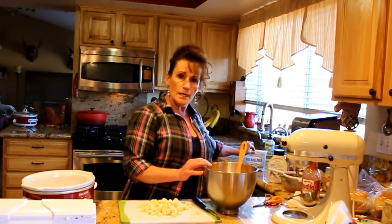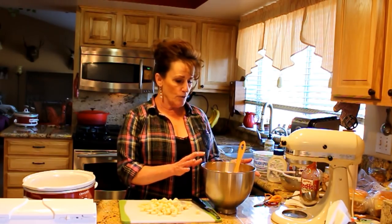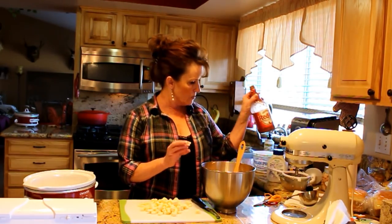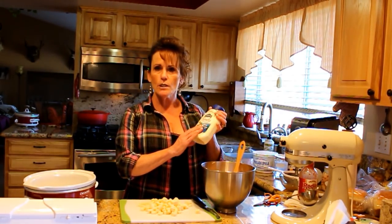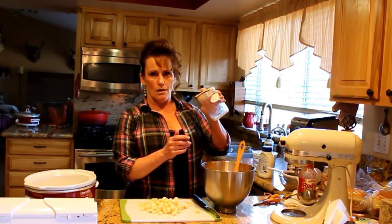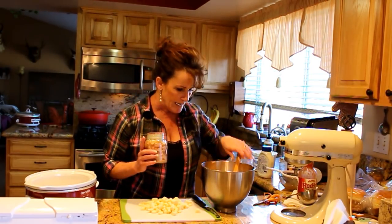Now for the buffalo chicken dip: I put in about two bricks of cream cheese — you want at least two bricks for this recipe. Then about four ounces of crumbled blue cheese, one cup of Frank's Red Hot sauce, about half a cup of a really good quality blue cheese dressing — don't use ranch, you need the blue cheese — and one pint jar of home-canned chicken.